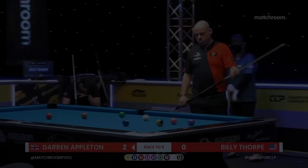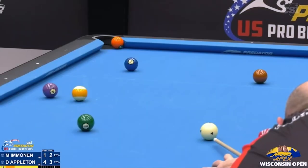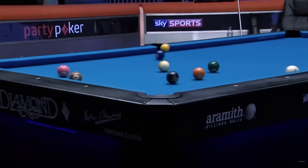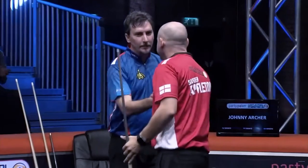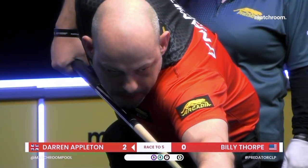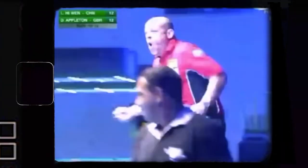The two-time US Open nine-ball champion, Dynamite Darren Appleton. It is good. The most important one was winning the World Ten Ball Championship because it's everyone's dream to be world champion. I'm a grinder, fighter, play with a lot of emotion, a lot of art.